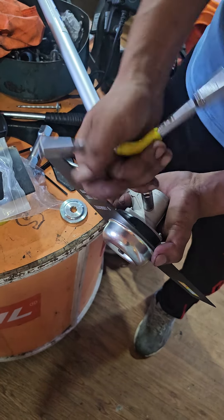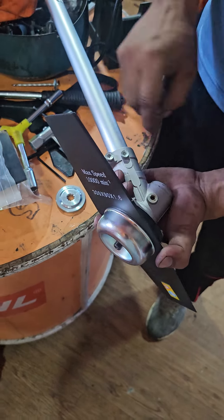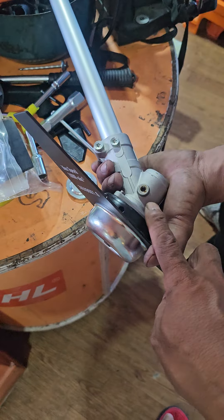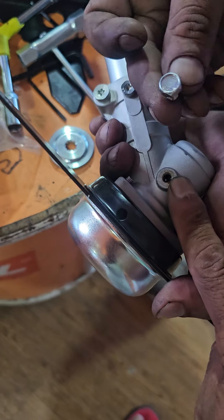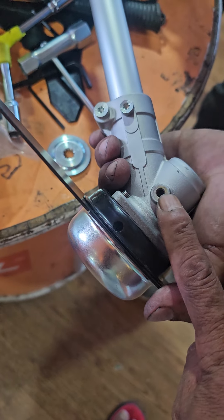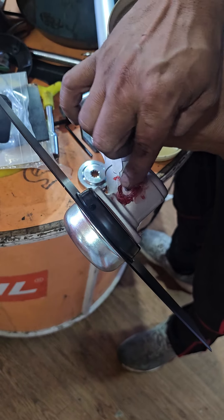But you have to do the grease at the time. If you do the grease, you can do the grease. How do you do the grease? If you do the grease, you will use the grease.